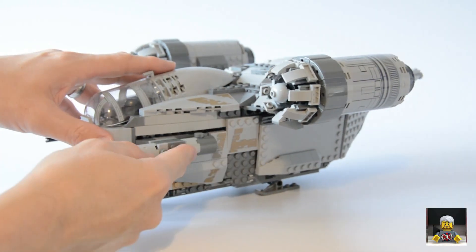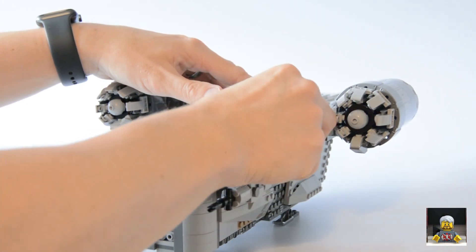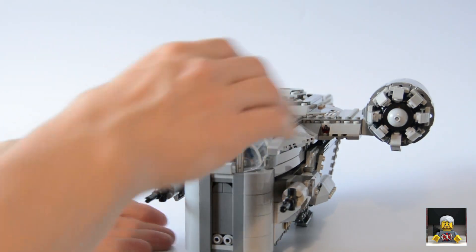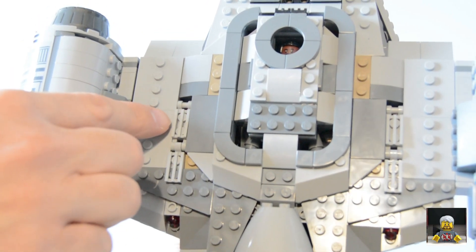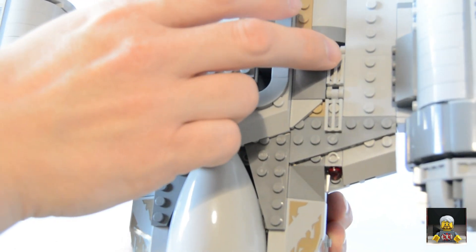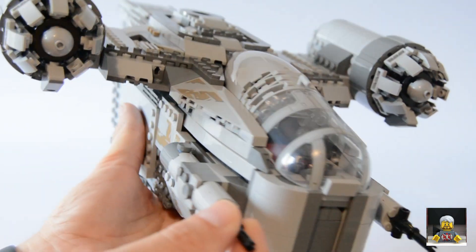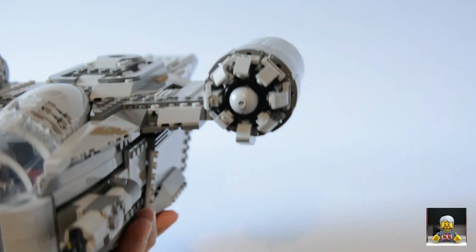Now let me show you the spring shooters — they're pretty cool and really well hidden. Located on the top of the ship, I love how they've done the fire mechanism. They're hidden under a one-by-two modified tile with little grills on top, and if you push that down it fires them out. It's a really clever little design — keeping the shooters hidden and out of the way with nothing clunky sticking out. The guns and cannons are really sturdy as well.